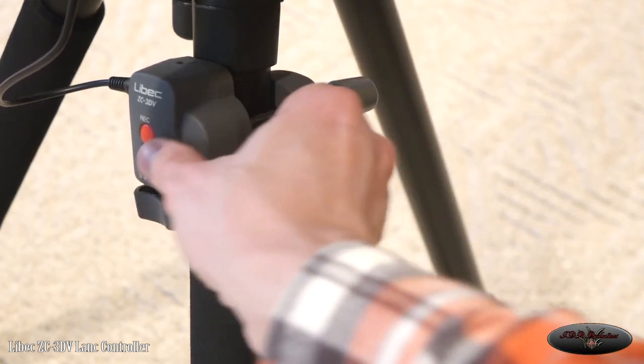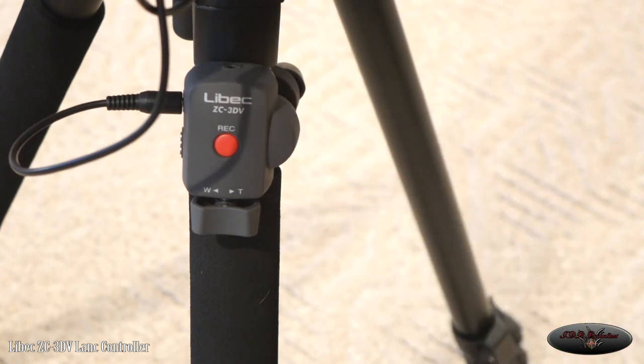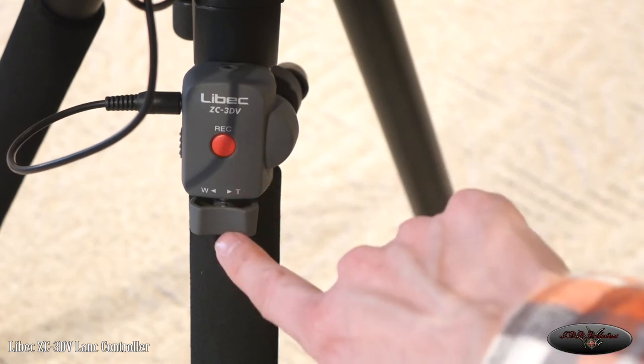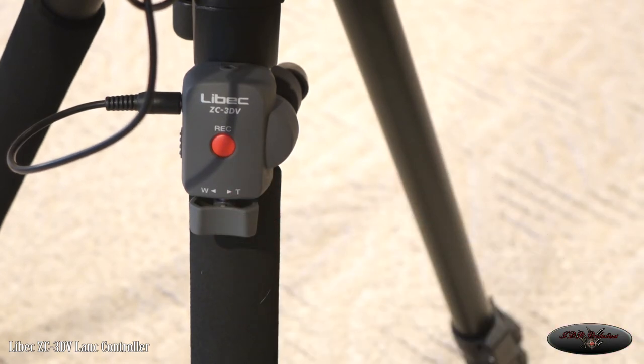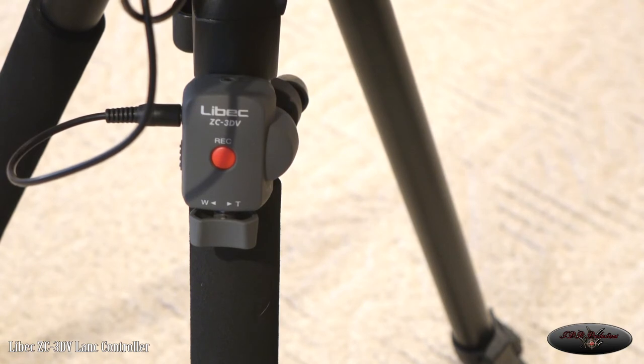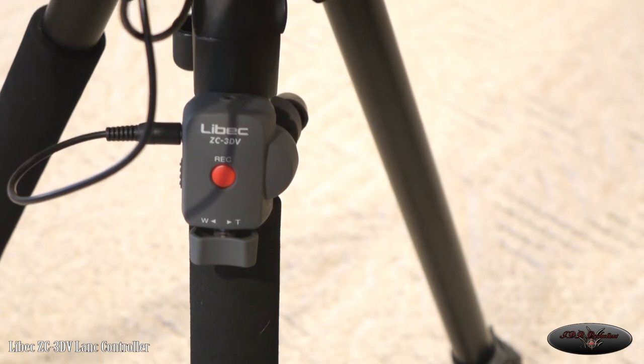All you do is screw this out and in to hold it onto the tripod leg. Mine's loose just for demonstration purposes, but normally you'd keep it tight. It's a very basic one: you can stop and record, and you can zoom in and zoom out. I like it because when you're filming a wedding or something important, I don't like to touch the camera and risk a little bang or shakiness from touching the zoom. This allows you to control your stop, record, and zoom from down here — it's like a remote control.